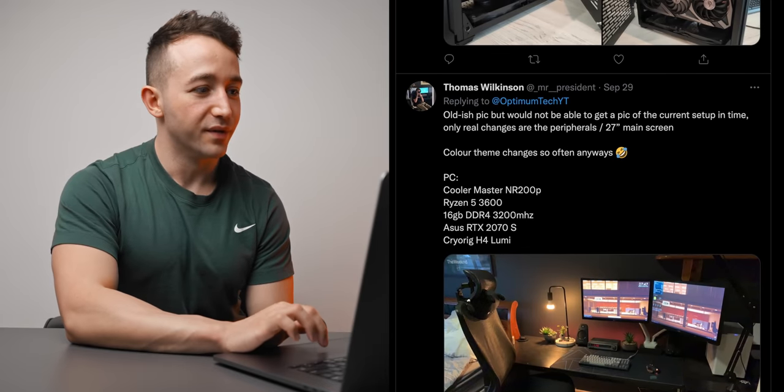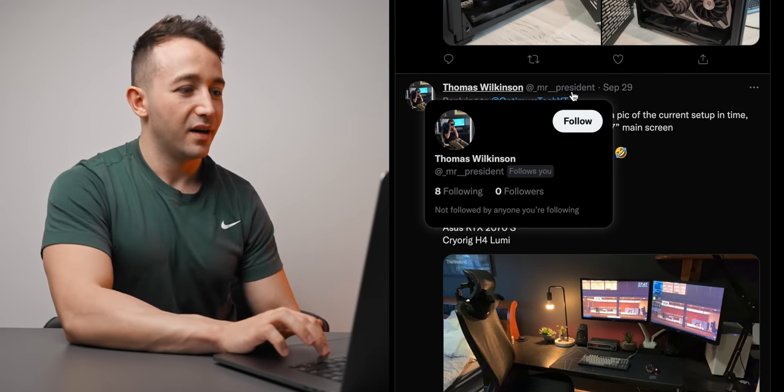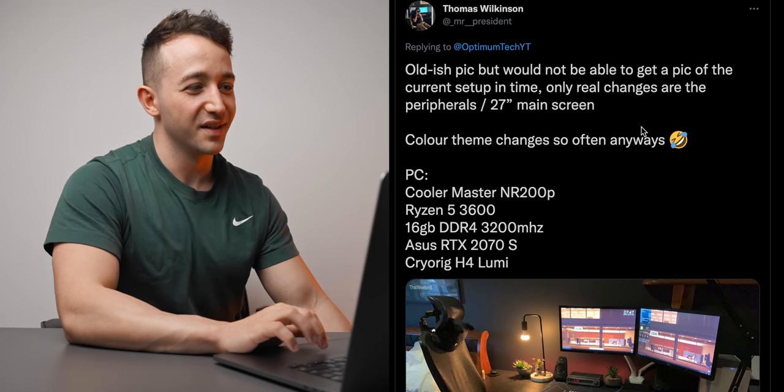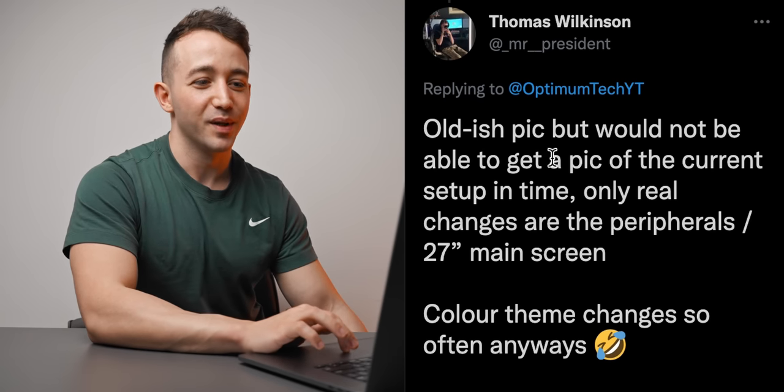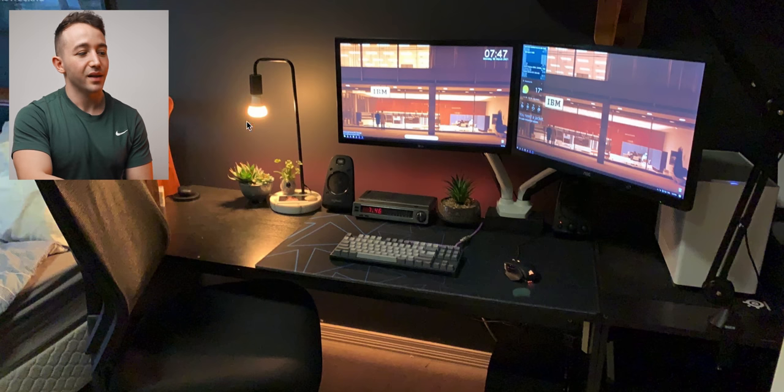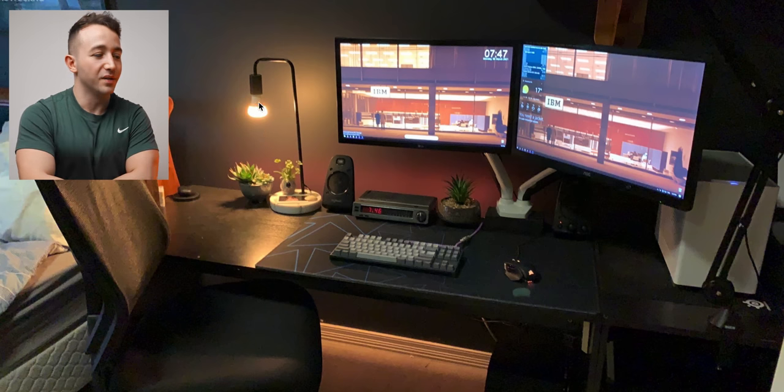Next one here is also very clean — from Thomas, or Mr. President. I think I know who this is — one of my Discord mods and active Twitch users. He says it's an older pic but couldn't get a shot of the current setup in time; main changes are the peripherals and he's upgraded to a 27-inch main screen. The first thing I noticed is the lighting, or really the lack of it. I'm not sure what lighting implementation you have behind the monitors, but that's probably the main thing I'd recommend.